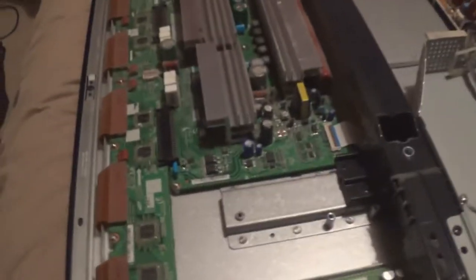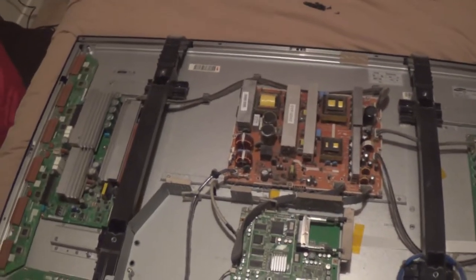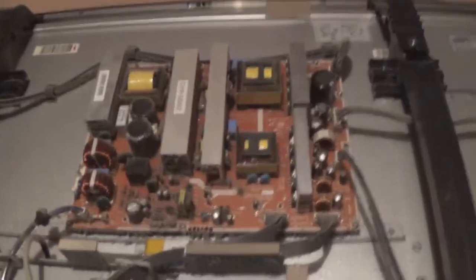It looks a lot better already. I'm going to start hoovering this thing and take the boards out of it and start getting some parts on order. Should be pretty easy to do, and I actually like working on these because there's quite a few things that need correcting. I'm going to add some fans as well, just to help this thing cool a bit better. So I'm going to start taking out the boards - here's a before shot of how dusty this is.